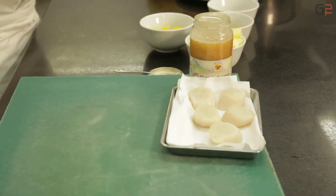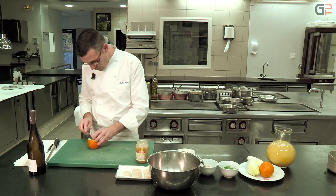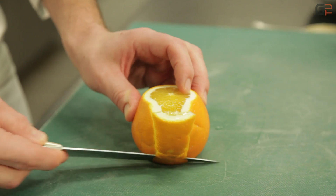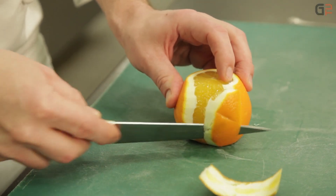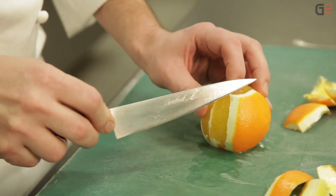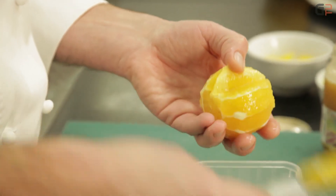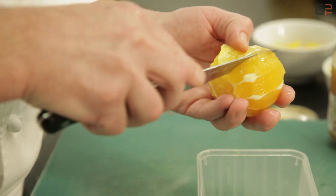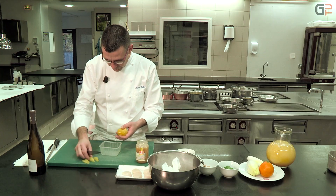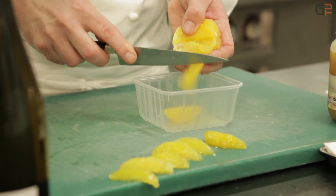On va réaliser les suprêmes d'oranges qui vont constituer la garniture avec la poêlée d'endive. Pour les suprêmes d'oranges, avec la lame du couteau, on vient épouser la forme de l'orange. Notre lame doit suivre la partie blanche de l'orange. On vérifie bien qu'il n'y ait plus de ziste — en fait, la partie blanche. On réalise donc les suprêmes, qui restent bien fermes, qui vont constituer notre garniture avec les endives caramélisées.